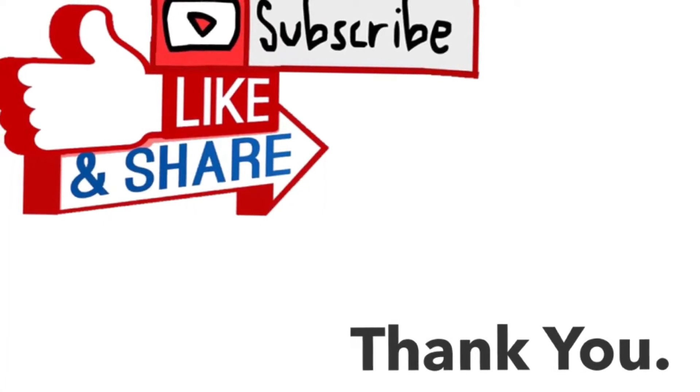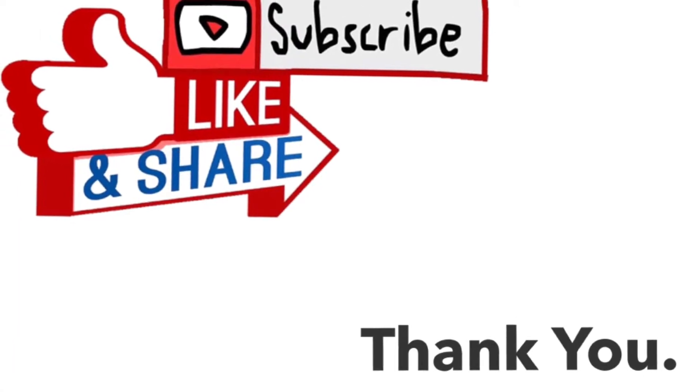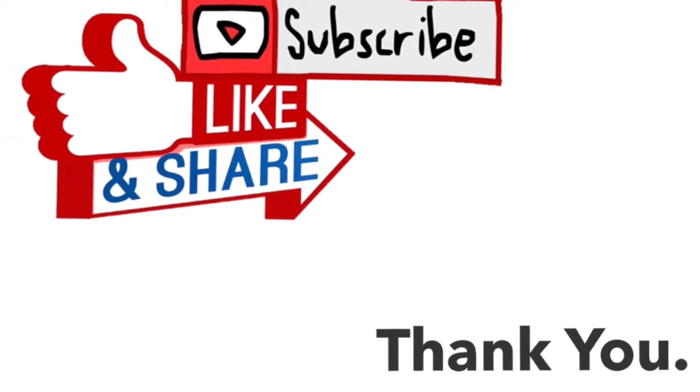What's going on diecast collectors and everyone watching this video. If it's your first time watching my channel, be sure to click that subscribe button, and if you enjoyed my video today, click that like and share.